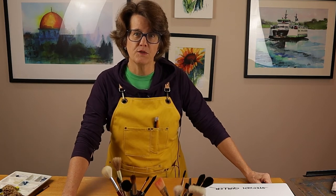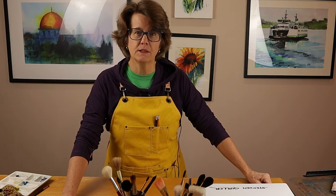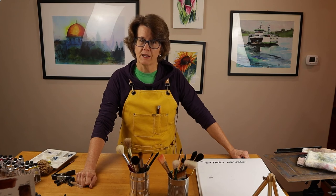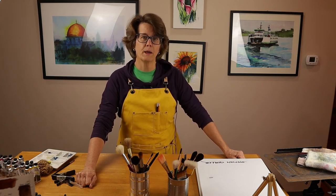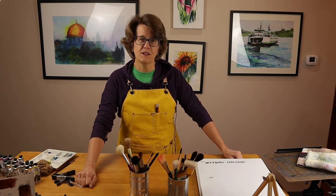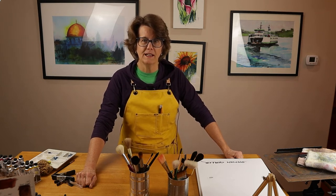I wasn't sponsored by the manufacturer. This is just my honest opinion and review. If you like this content, consider subscribing to my channel. I put out videos like this about once a week. I look forward to seeing you again. Have a great day and keep on painting.